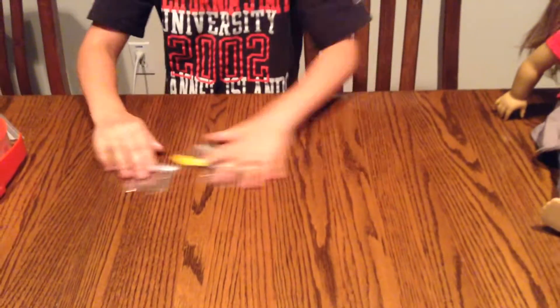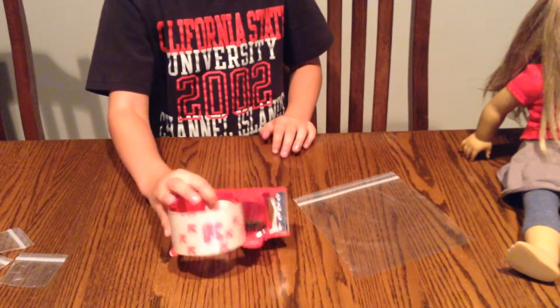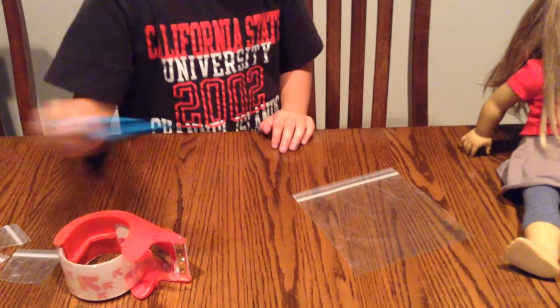Okay, so what you'll need is a plastic baggie, some clear tape, and some scissors.